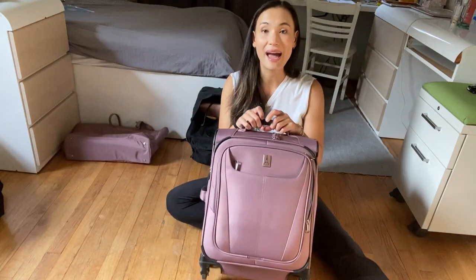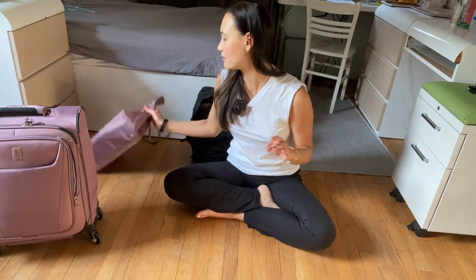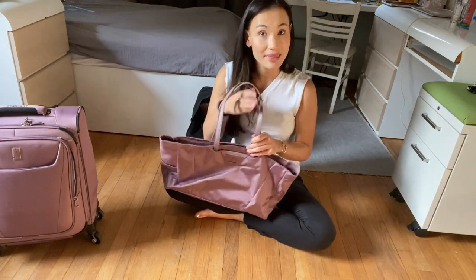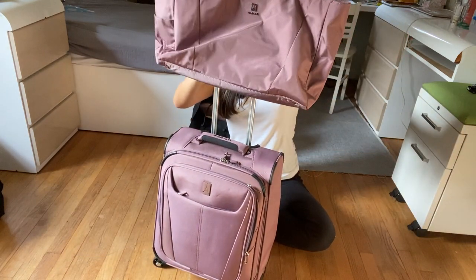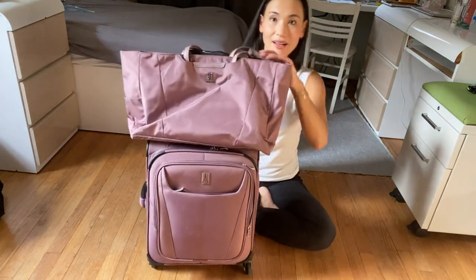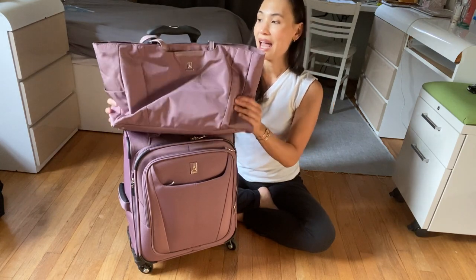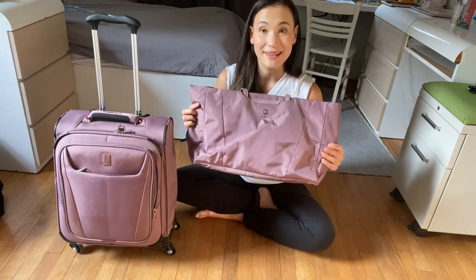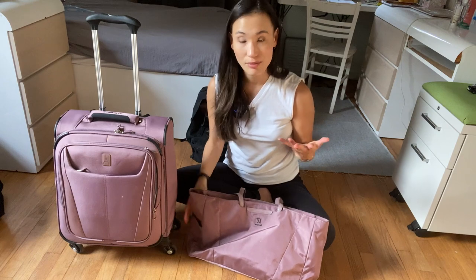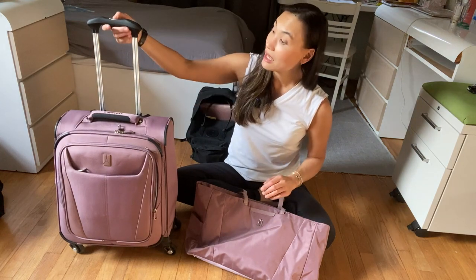That's how I pack the Travel Pro Max Lite Spinner in Dusty Rose. If you're interested to see how I pack my personal item — there's a matching tote also in Dusty Rose that goes right over the top of the handle. I actually don't use this piece as much anymore because I'm more of a fan of a backpack now, so I'll show you how I pack that as well.